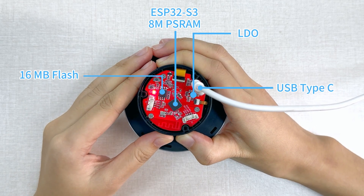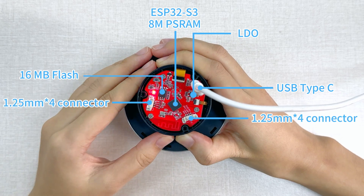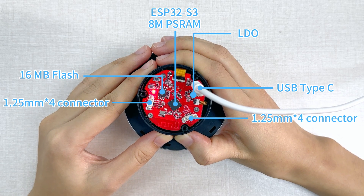Besides, it has two expansion connectors for IIC and UART.